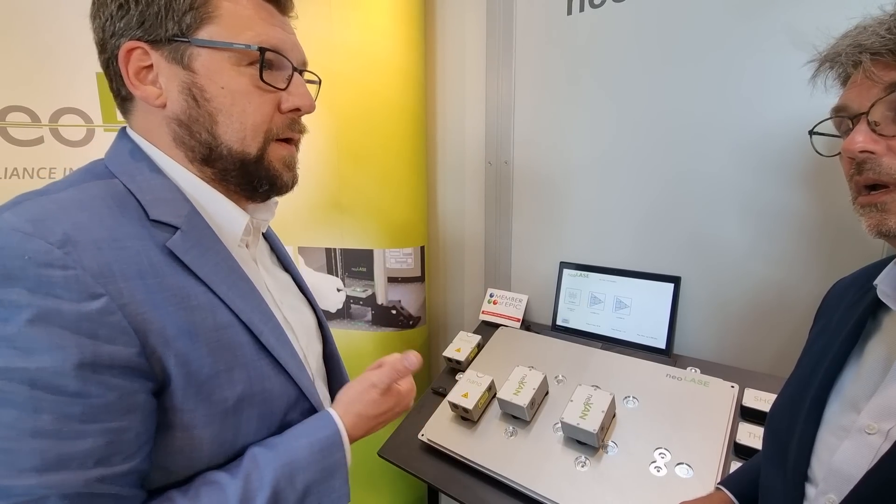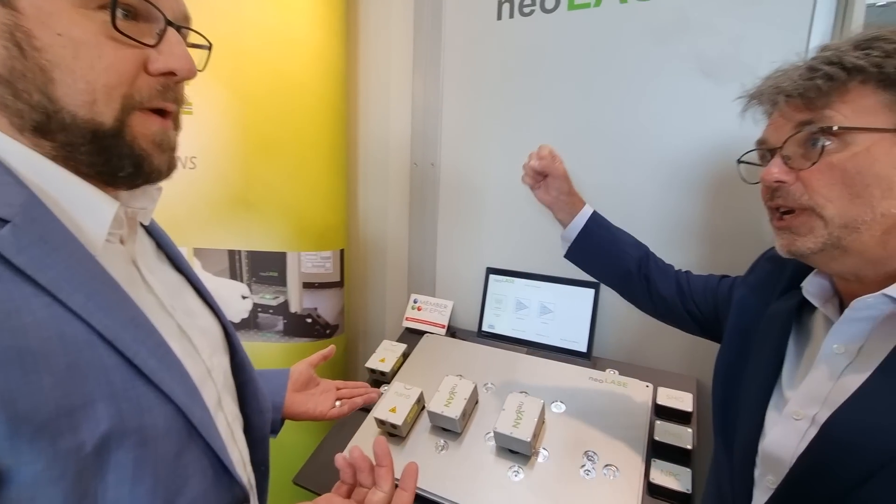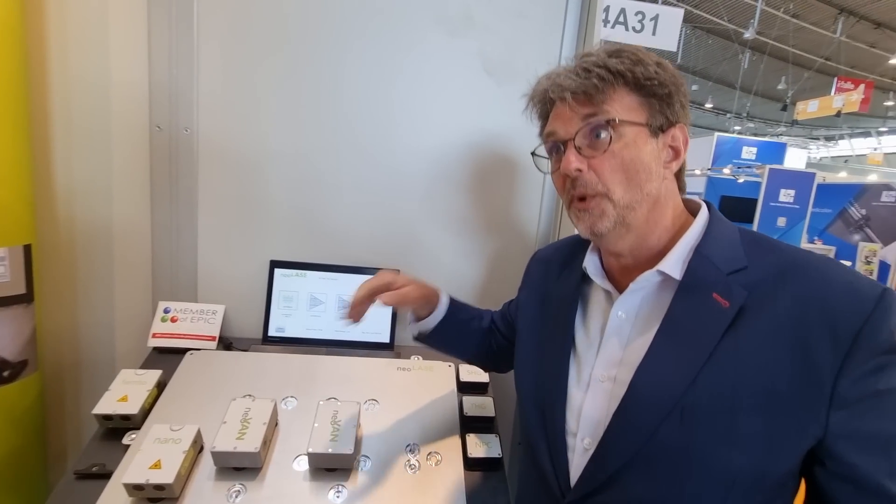The best example I always give is like a drilling machine with a different set of drill bits. A laser system today is you buy a drilling machine with one fixed driller — that's it. This is like changing bits in a drill press, but with lasers.